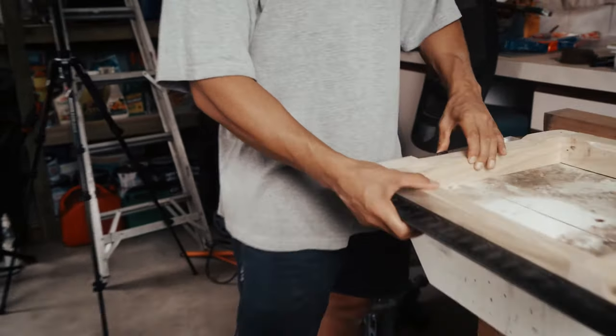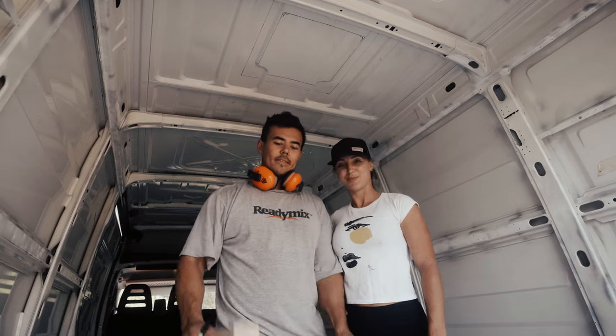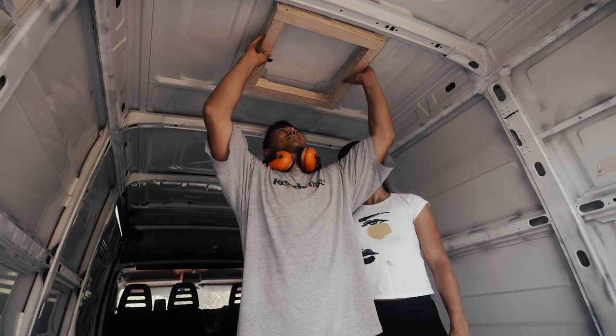Yeah, look at that — there's no play in that whatsoever. Let's go check if it fits in the van. The first step in installing the MaxAir fan is to get your wooden frame and trace it exactly where it's going to fit.